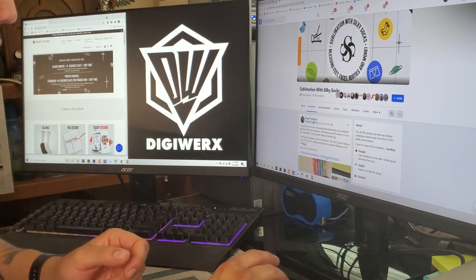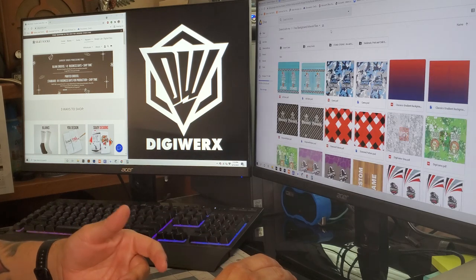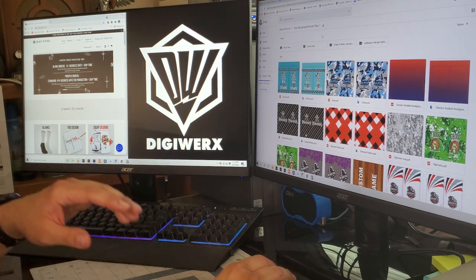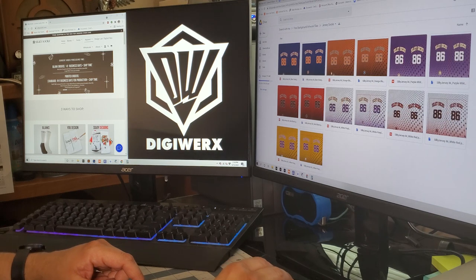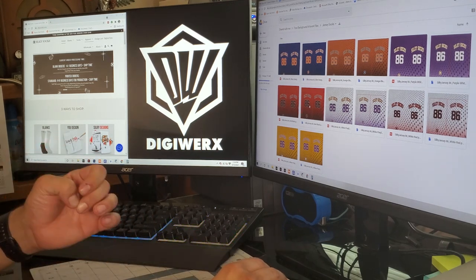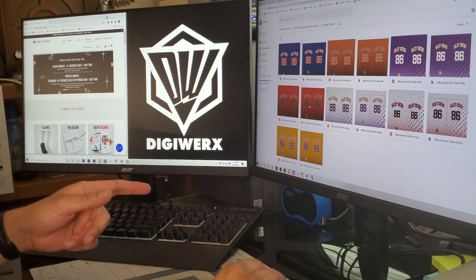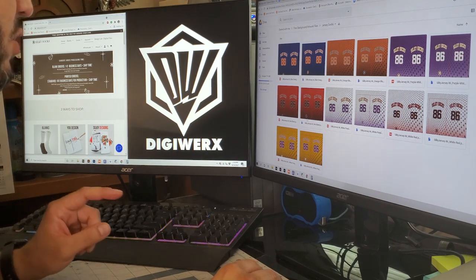Raquel had posted a link to a Google Drive that provides any Silky Socks customer access to their templates. Mr. Silky himself, Dinesh, said he sold tons of socks to sports groups and youth athletics using these templates. I'm going into the jersey socks — I really like this black and red theme. These templates come with both a PDF file and a Photoshop file, with layers already set up so you can edit the number, team name, and logo.